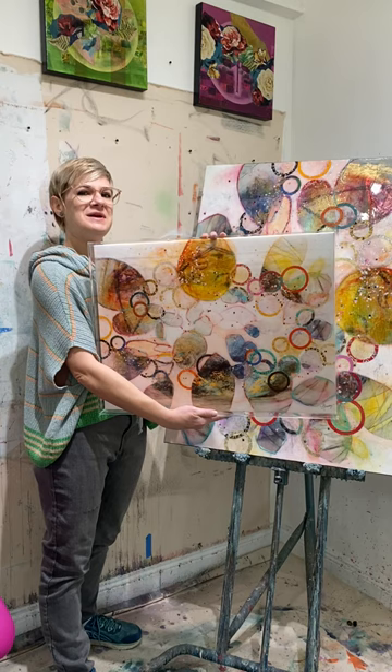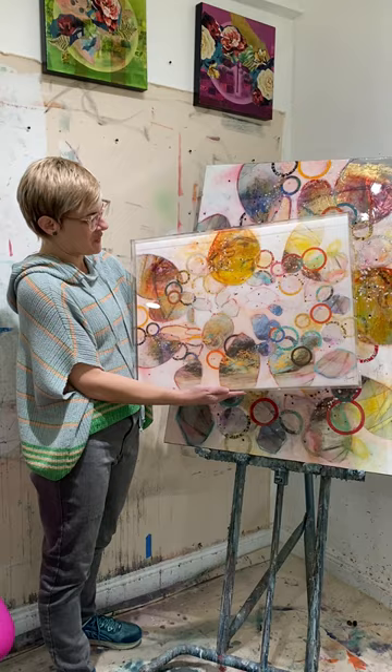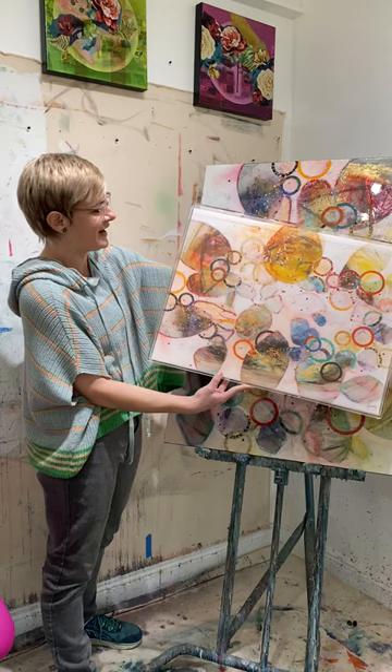This one is 18 by 24 in a beautiful acrylic frame. These things are so cool — it comes with a wire ready to hang. They also come in 30 by 40 and you can get them framed different ways.